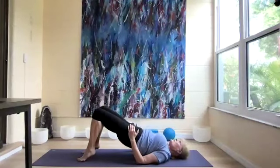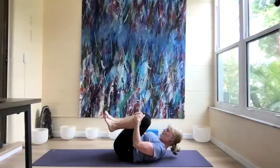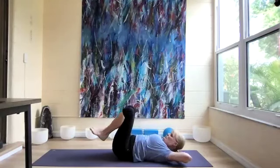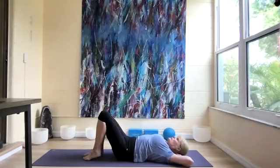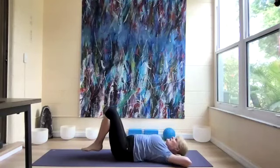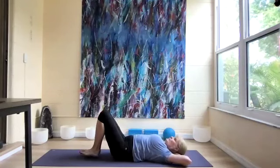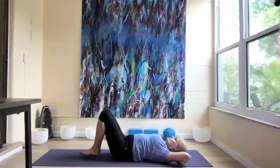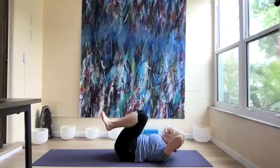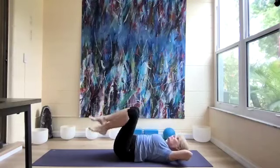Slowly lower down, knees come back to the chest. Lift our chest up to the thighs, stretching the whole spine. Then hands behind our head, put our feet down, and do a few easy crunches to release any tension in the back. The next time we're going to lengthen our legs up as we lift up, then bend and put the feet down — nine more.